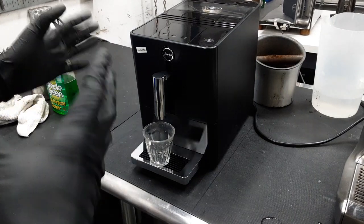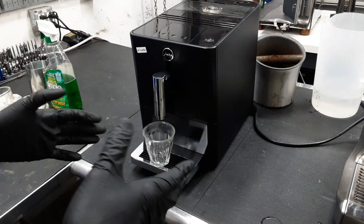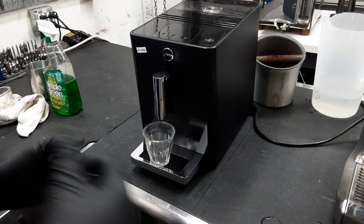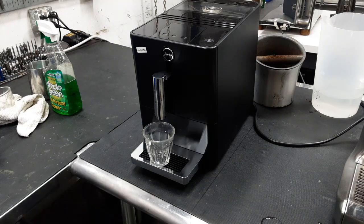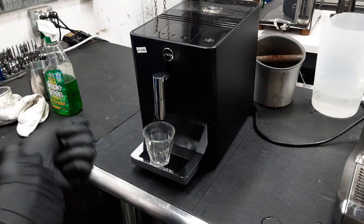What a tune-up consists of is we open the panels, take the whole brew unit out, clean the whole brew unit, re-lubricate it, put new gaskets in it, clean the whole inside of the machine and the actual brew chamber so you don't have coffee build-up everywhere. We also cleaned a few parts — not the grinder itself, but the outside of the grinder where the coffee comes in, like the chute.